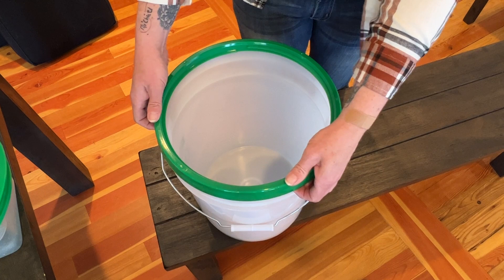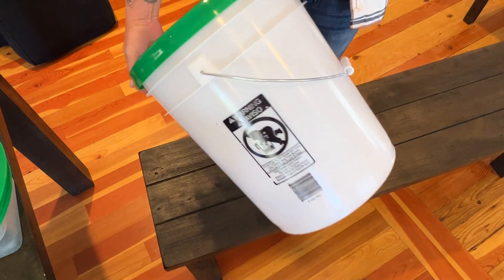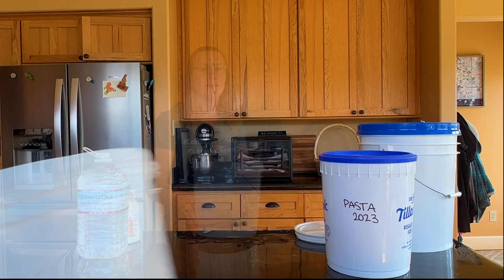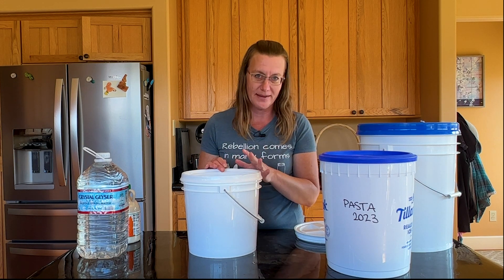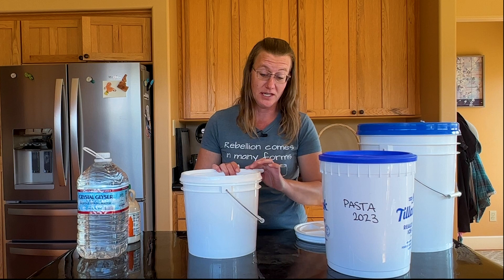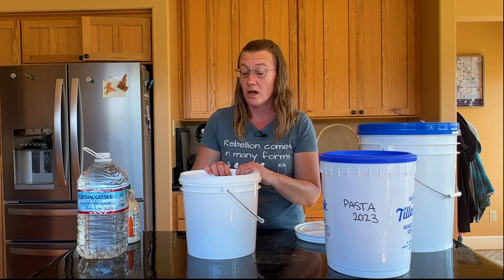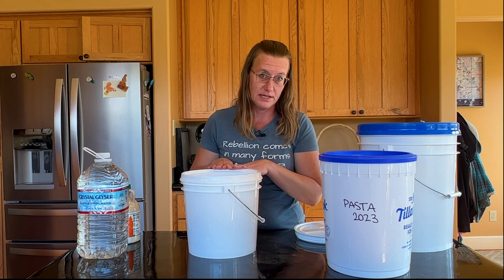It is important to note that once gamma seal lids are on, they're on. I have not figured out a way to get the outer ring off without bending, compromising, or completely breaking it — so if you have figured out a way, please share in the comments. Also, because these lids have cracks and crevices, if you're washing your buckets between uses you need to make sure it is completely dry underneath the gamma seal lid.